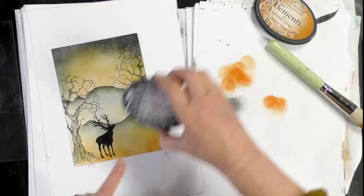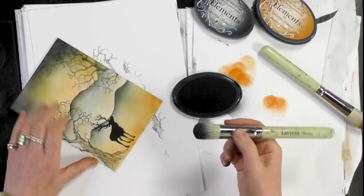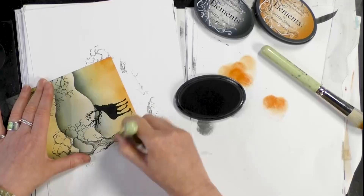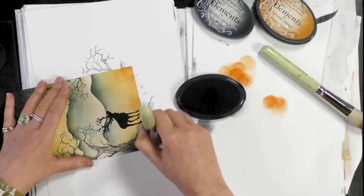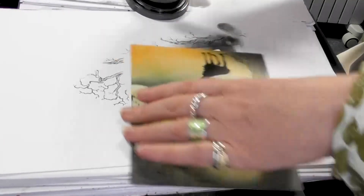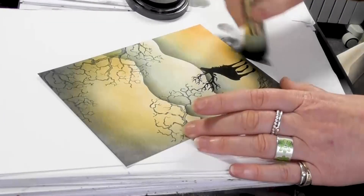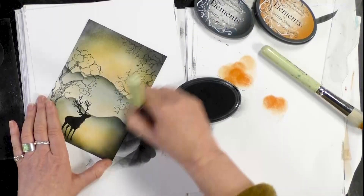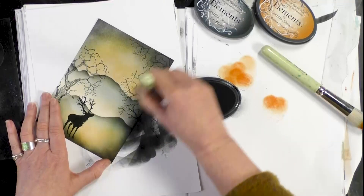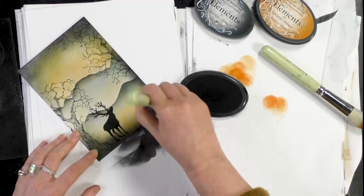And now we're going back to the graphite, and we're going to bring in some depth down here at the bottom of the card — just going around the edge with a darker colour. It pulls your eye into the centre more and it makes it quite a dramatic image.